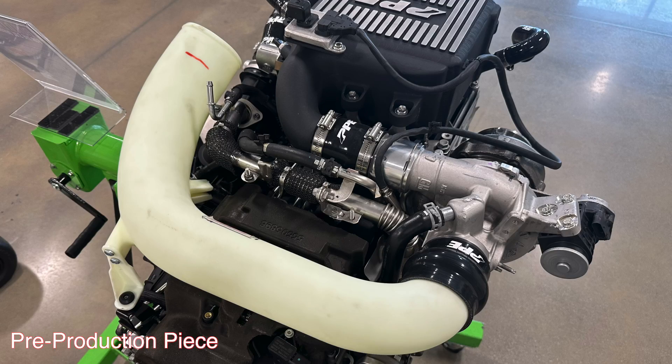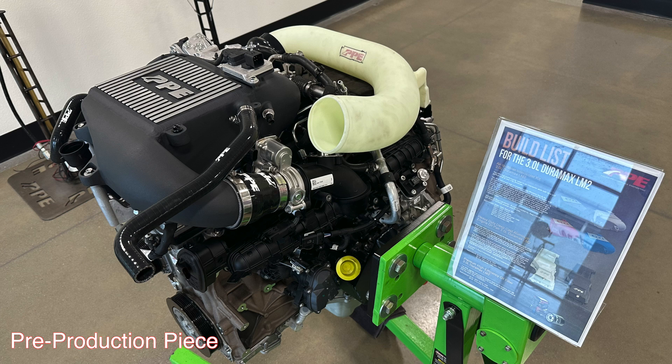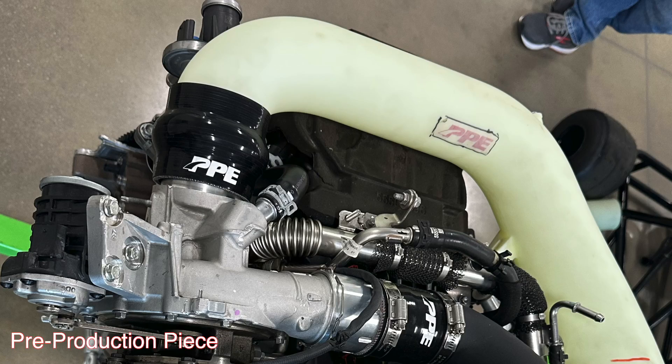It's super awesome for PP to be coming out with this intake duct — I could not believe it when I saw it in person right in front of me. I walked into the showroom and bam, it's sitting right there on the 3.0 sample engine that they have, set right on top. Super cool looking, I was checking it out.